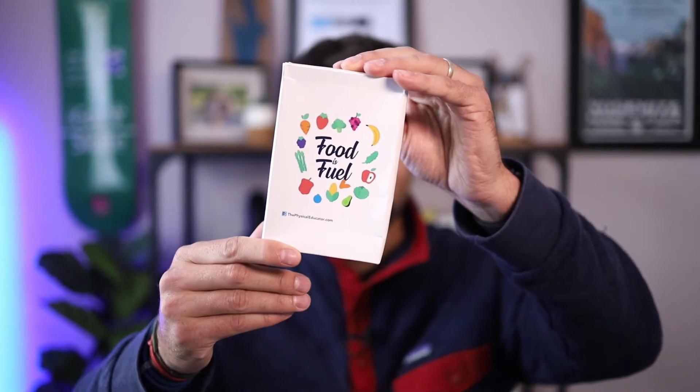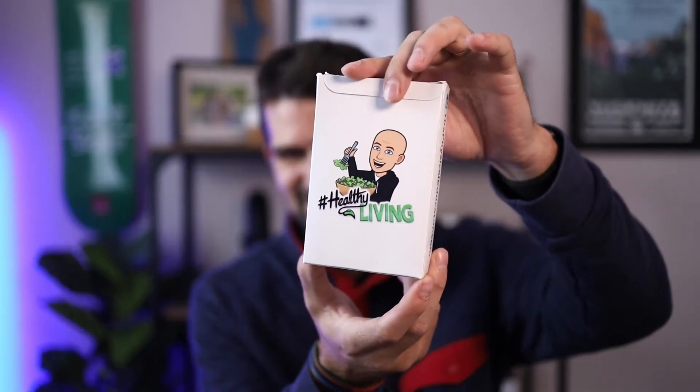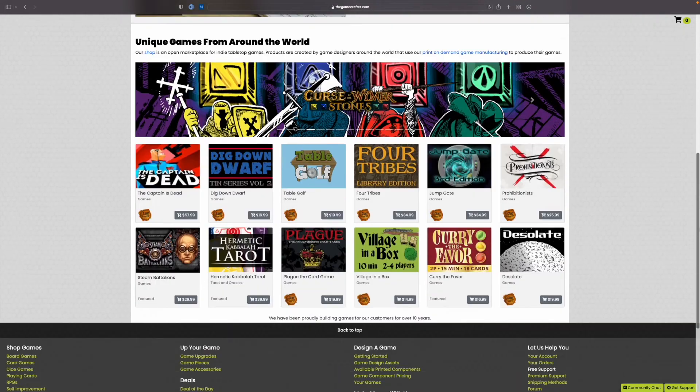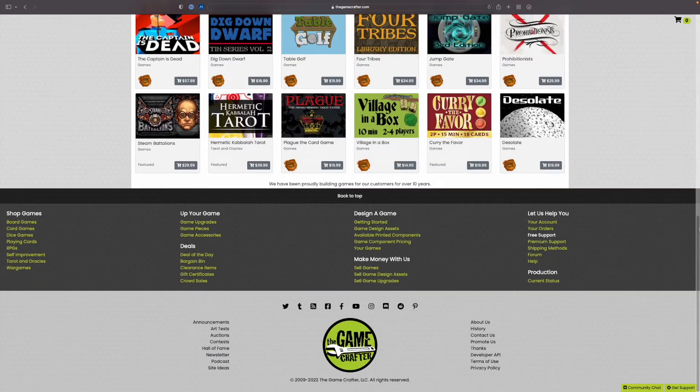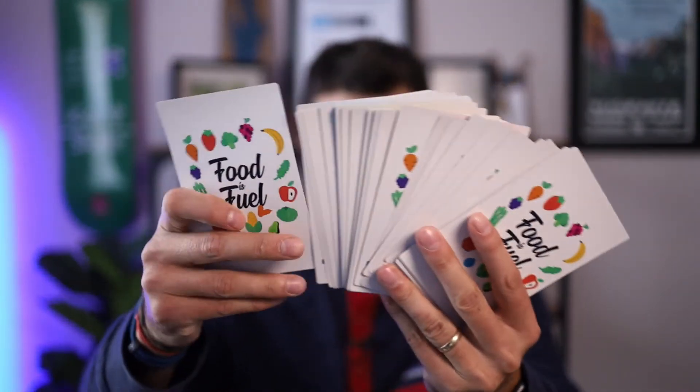I received this sweet box that has my branding on it — it's got the Food is Fuel cards in it and Dan's emoji on the back. What Dan did is he used a website called Game Crafter, and on that website he was able to take the PDFs from the Food is Fuel Nutrition Cards and turn them into actual physical game cards.